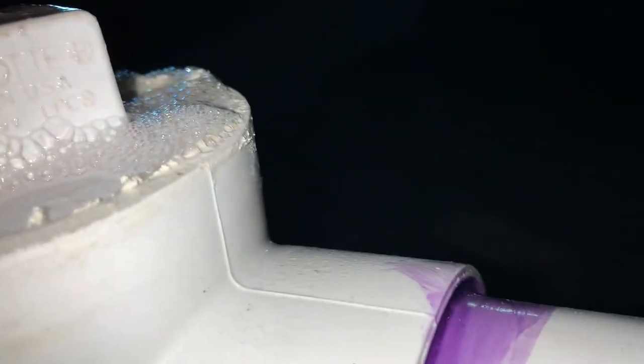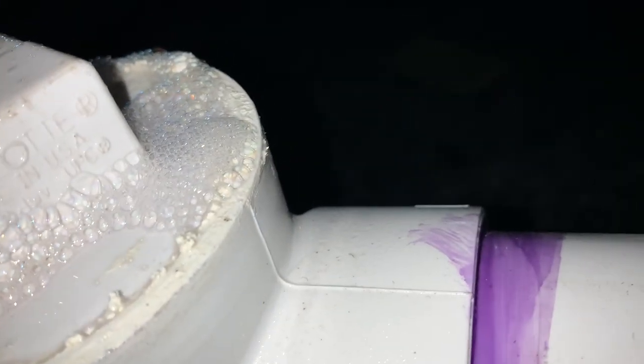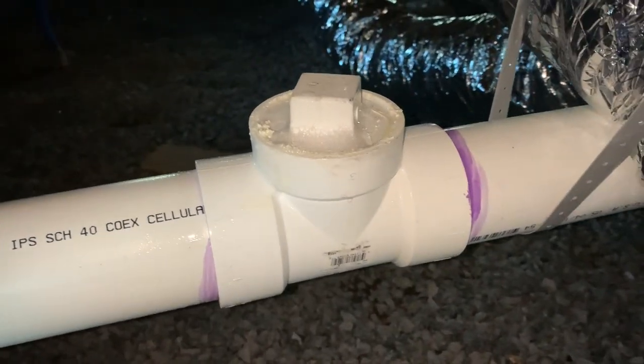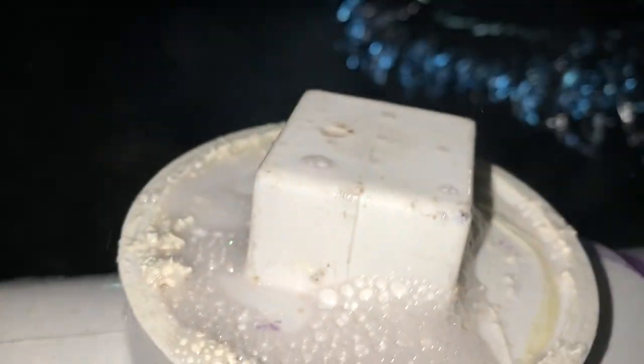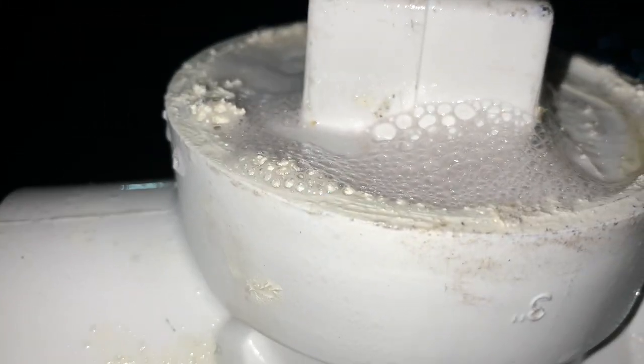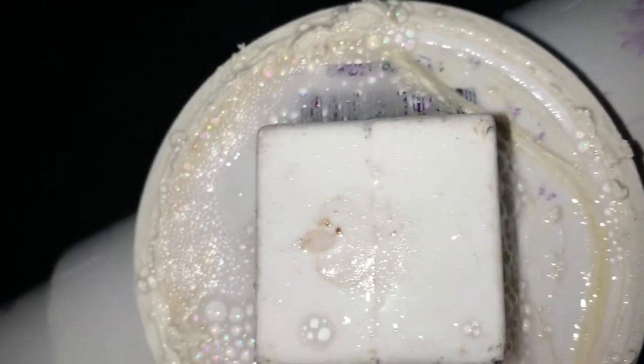It's looking like there is still a little leak — at first glance you never would have guessed. Alright, we tightened it up a little more, let's see what we got. Looks like we got her fixed.